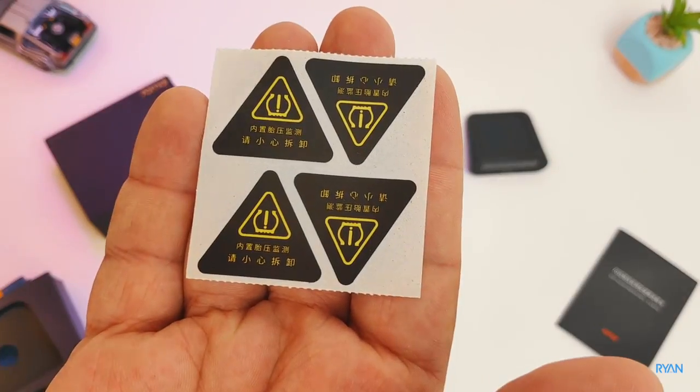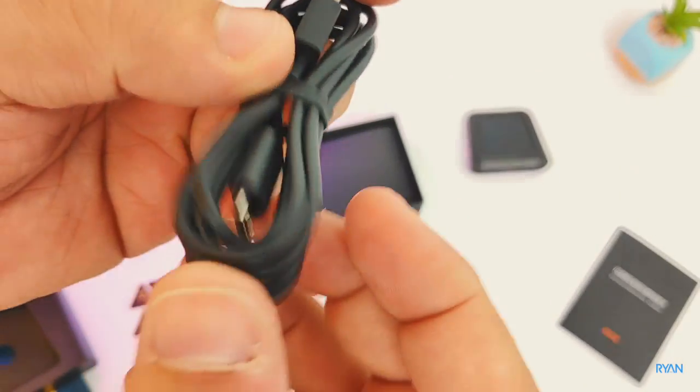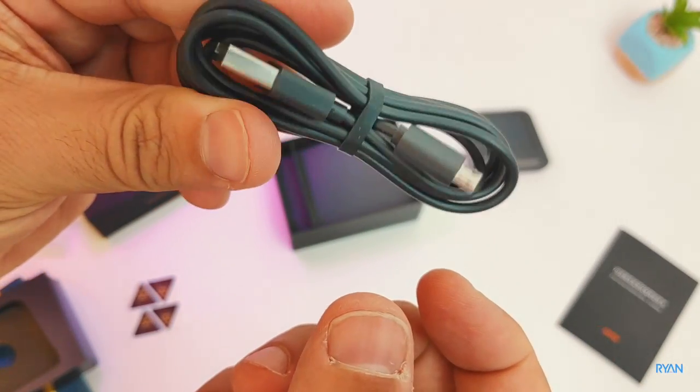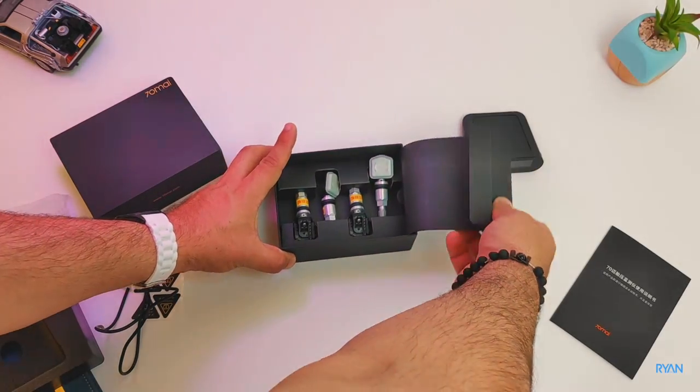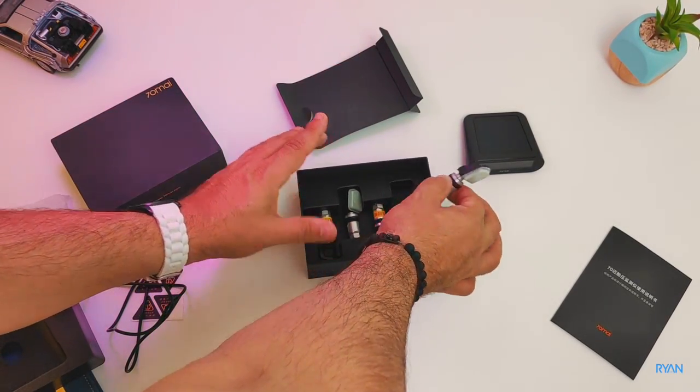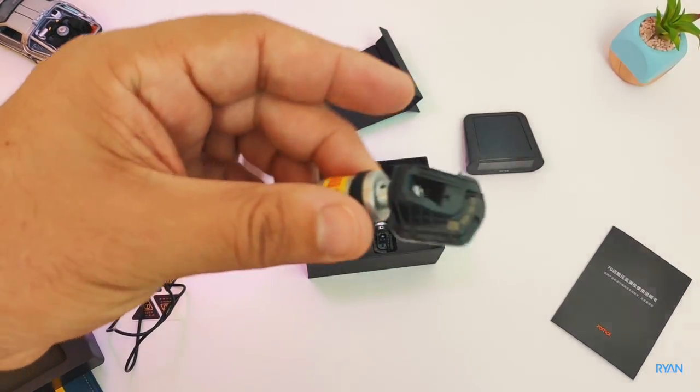Inside the box you also have four stickers, a USB charging cable if you want to charge the device using that, and of course we have the four individual sensors — one for each wheel — which will communicate with the unit giving you real-time information.